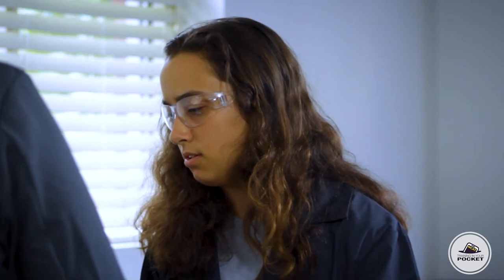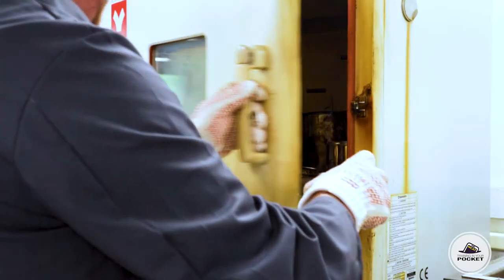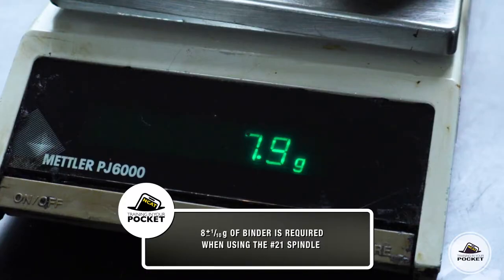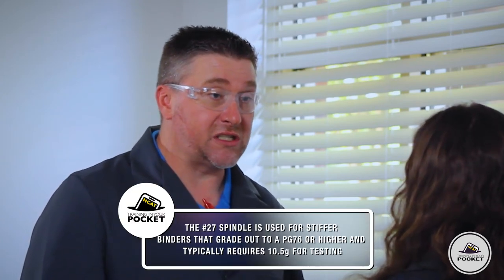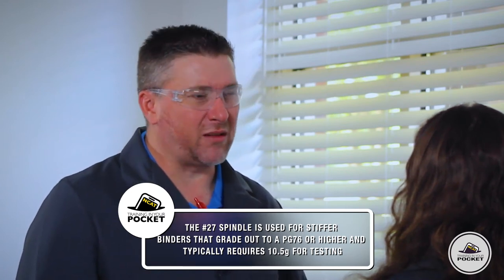So the spindle spins in the chamber to measure the viscosity? Exactly. We're going to go to the oven and get the asphalt binder that's been preheated to 135 degrees Celsius plus or minus one degree, and pour it into our sample chambers. How much does each chamber hold? If we're using the number 21 spindle like today, it's 8 grams plus or minus a tenth. But if we're using the number 27 spindle — used for stiffer binders that grade to PG-76 or higher — check the manufacturer's recommendation, but typically it's 10.5 grams.